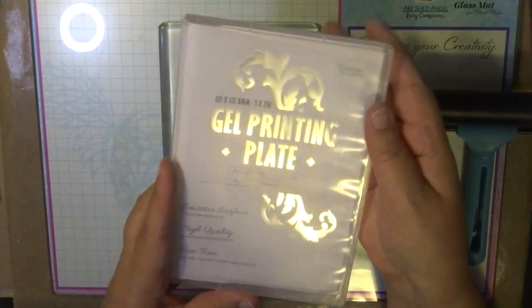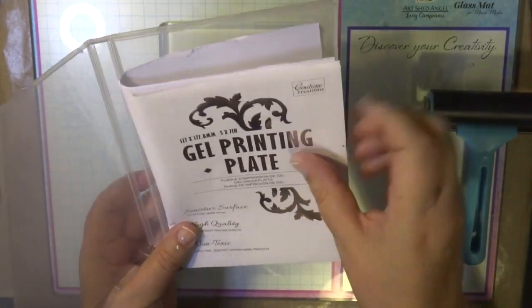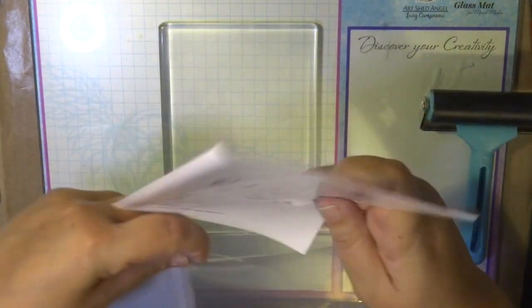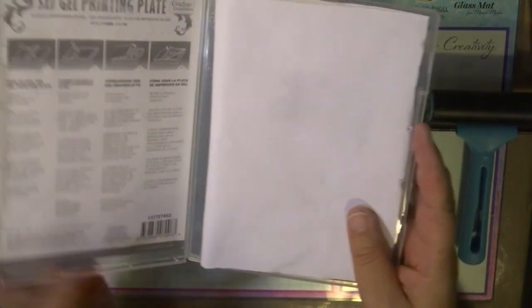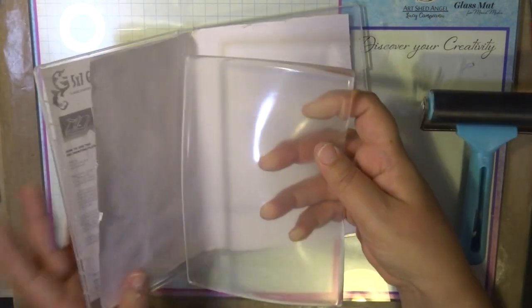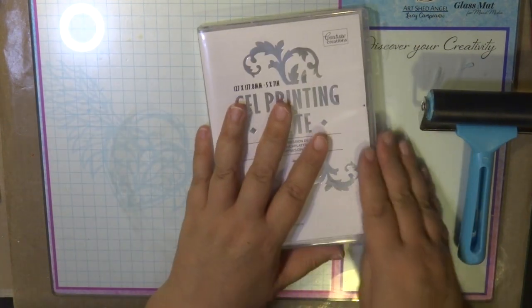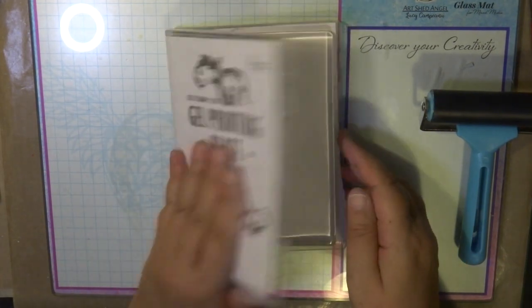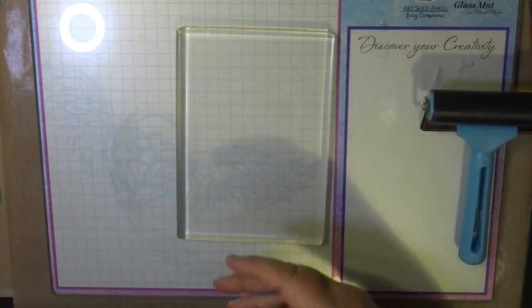I store it in one of these CD folders that you can buy from Couture Creations, along with the packaging printout saying 'gel print plate.' I attach that into the sleeve at the front so it stores nice and neat — you know where the instructions are — and I also have a piece of paper cut to size inside. That's how I store my gel printing plate, and it fits perfectly in these cases used for stamps as well.